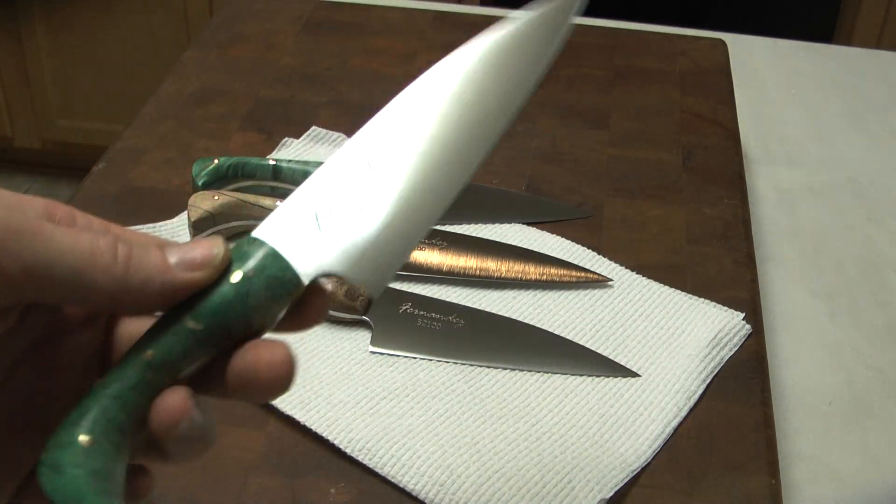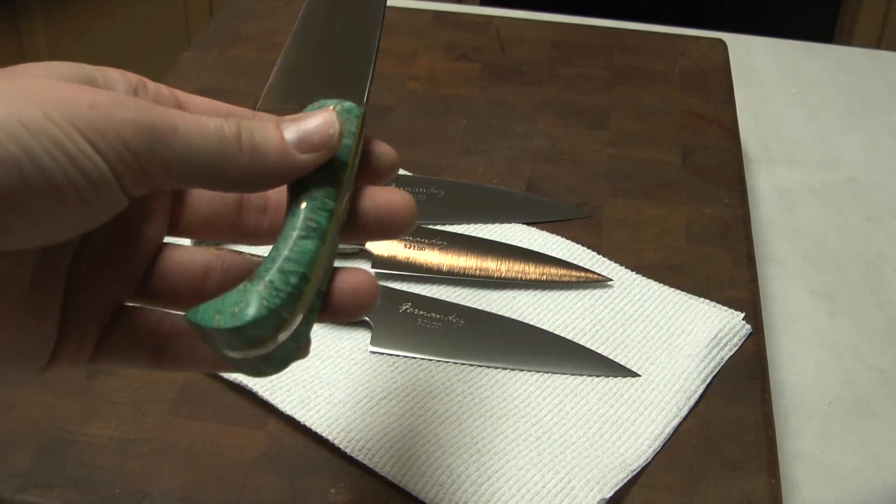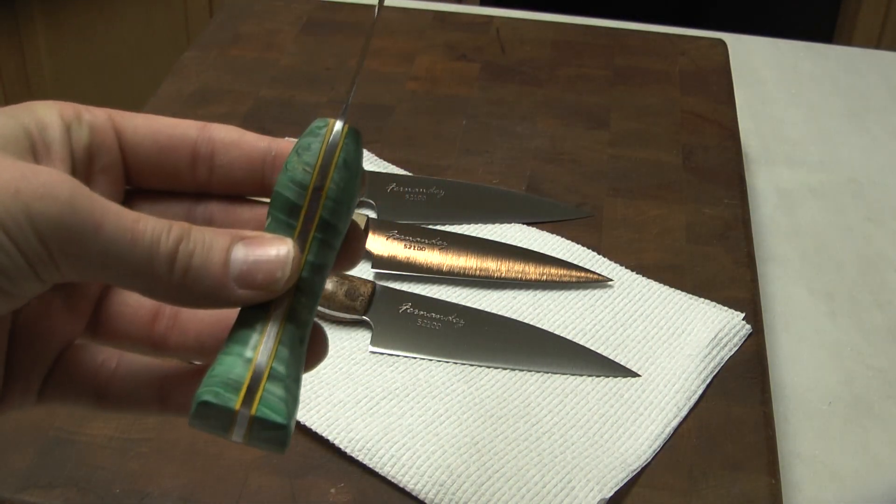Hey you guys, Bustin Knife Fanatic here. I just wanted to give you a quick video update on what I have going on for 2015. I know I haven't done a video in a long time.